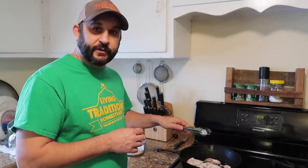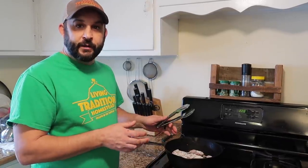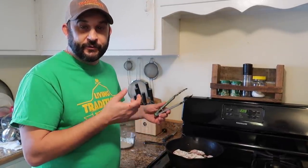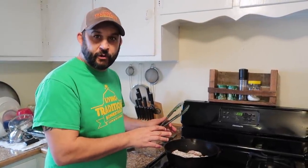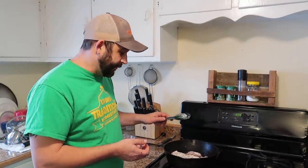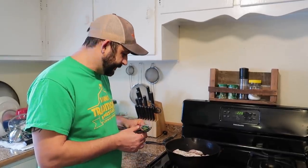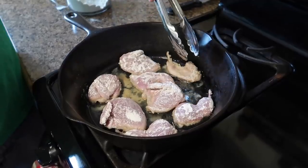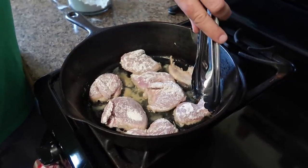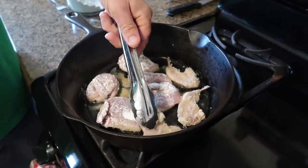We're just going to let these fry about three to four minutes on each side. Quail is kind of like rabbit — it's a really lean meat, so you don't want to overdo it. You want to cook it till it's done but you don't want to go any longer than you have to or the meat will dry out. These are Coturnix quail, but you could do the same thing with quail that you would hunt as well. We just don't really have many wild quail here in this part of southern Missouri.